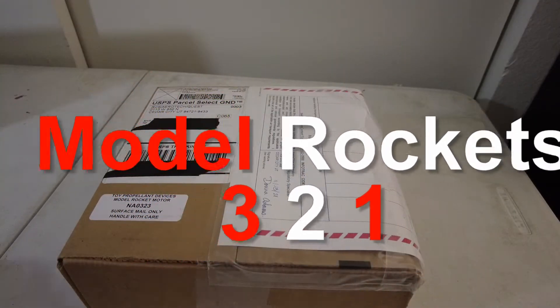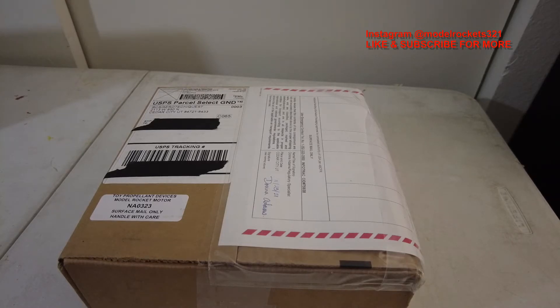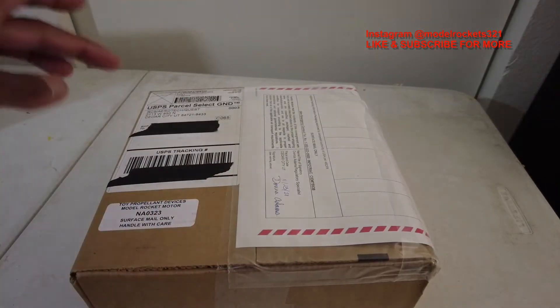Model Rockets 321 here again, back with another video — a quick video this time. If you're new to this channel, please subscribe. I bring you all kinds of rocket-related videos: launches, builds, tips, tricks. I welcome people to leave comments down in the chat on what you're working on. It's kind of an open forum over here as long as you're behaving yourself.